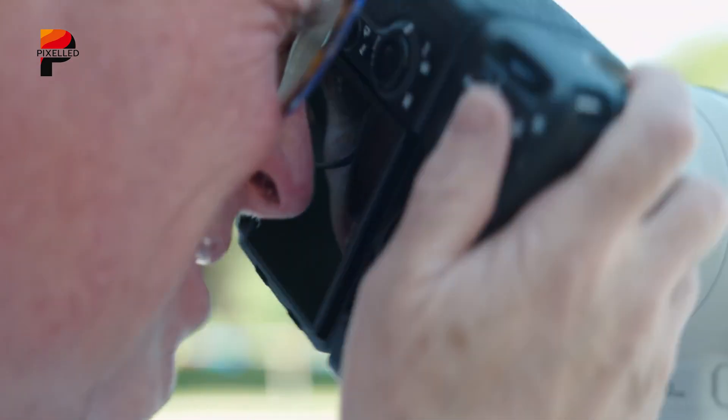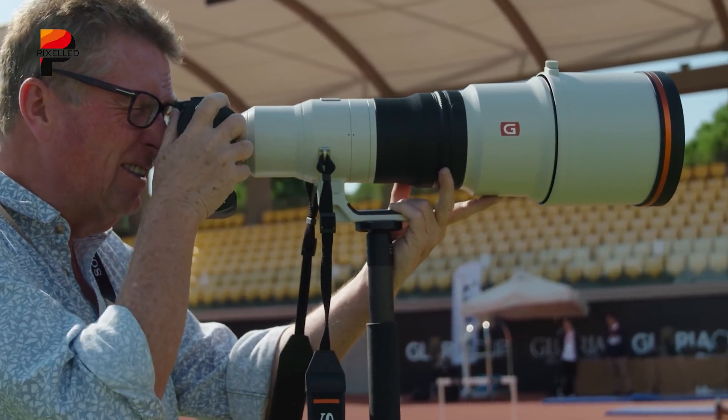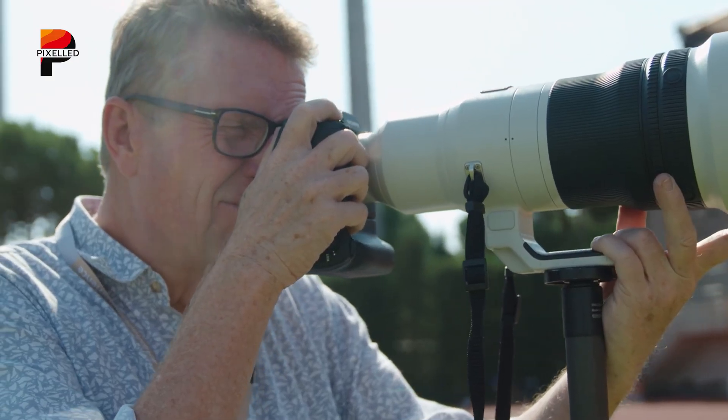So, what do you expect to see in the Sony A9 IV? Share with us in the comments. Please subscribe for more content like this, and as always, thanks for watching.